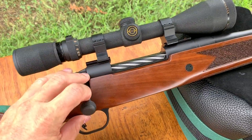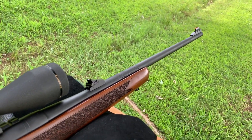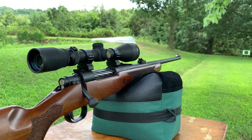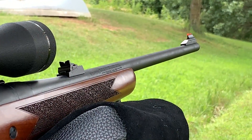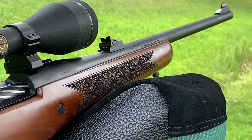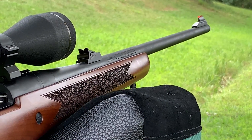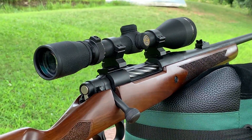Unfortunately, the sights would not line up. When I would aim the rifle, it was as if the front sight was way too tall. I would put my cheek on the comb and that front sight was like a good quarter inch above the rear sight. I could not get my face low enough to line it up at all, so I had to put a scope on it.